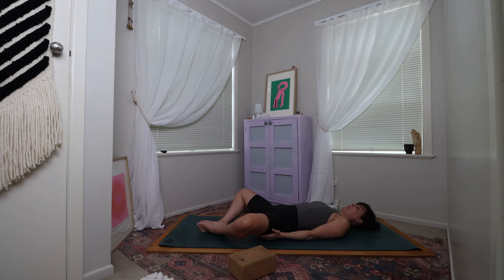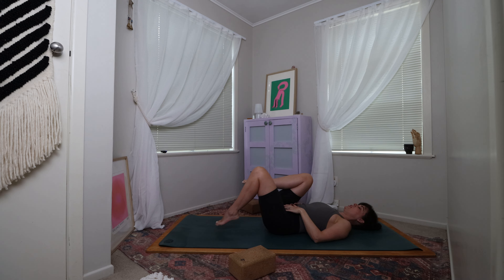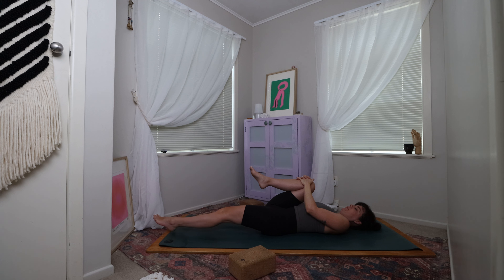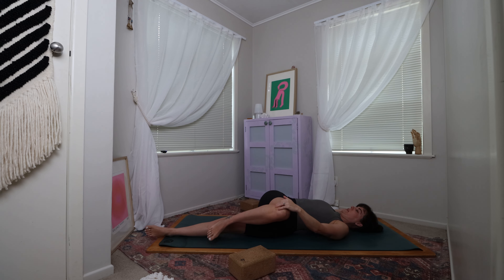Bringing the hands to the outside of the thighs, gently help to guide the knees into one another, planting the feet onto the mat. Slowly bring one knee in towards the chest, followed shortly after by the other. Bring either the hands to the front of the shins or the knees, or maybe wrap the forearms around the front of the shins. Give yourself a little squeeze, bringing the knees towards the chest — maybe take some rocks side to side. Then gently interlace the hands around the front of the right knee, extend the left leg long, and take the right arm out towards the side in a T or a cactus. Gently guide that right knee across to the left side for a supine spinal twist.